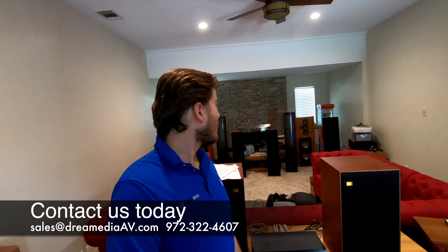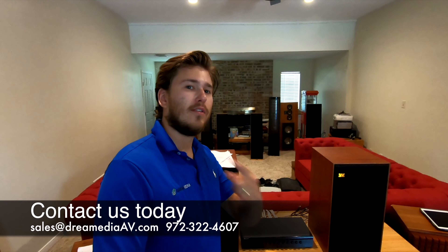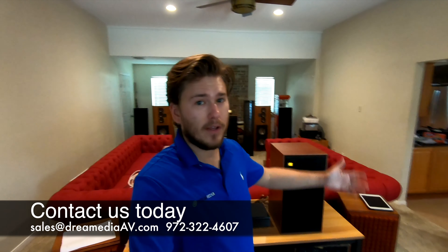Alright guys, well that was really cool. I have to say we don't get to play around with stereo audio every day, especially a collection like this — that was awesome. Got to listen to all the different brands, all the different sounds they produce, different frequencies. They're all manufactured in a completely different way and definitely output differently. Very interesting. Well I hope you guys enjoyed this video and found it informative and fun. If you liked it, make sure to give me a big thumbs up and hit that subscribe button down below. This is Zach with Dream Media Home Theater. Thank you for watching.